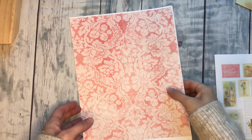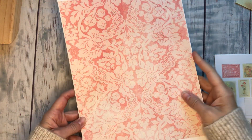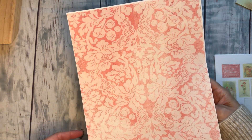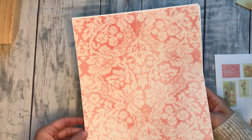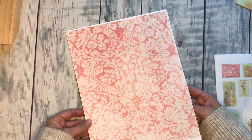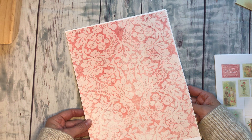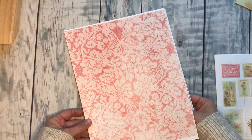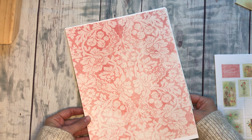Hey everyone, I have had some requests to go through the new Christmas kit that I've been working on. It's really fun and it's very traditional in the coloring. I'm working on another one right now that's going to be a little more of the fun pastel Christmas, but this one I wanted to keep it just very traditional and warm.